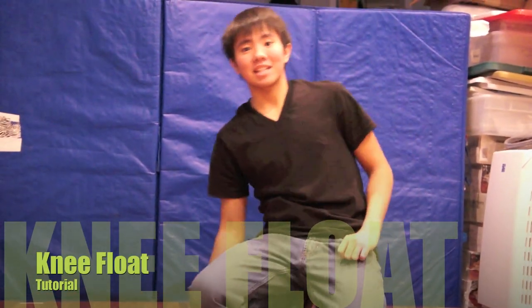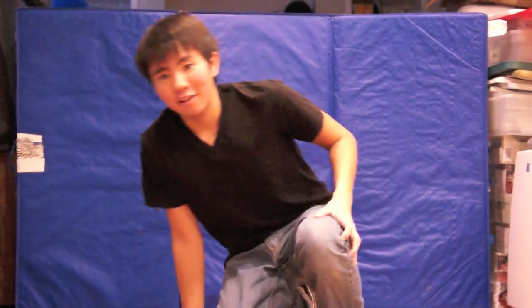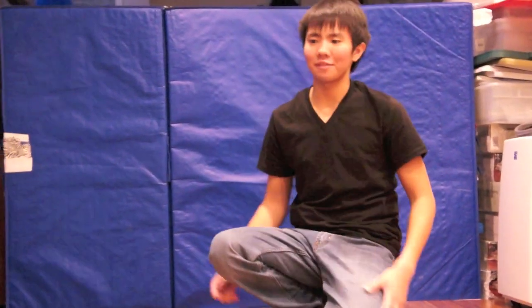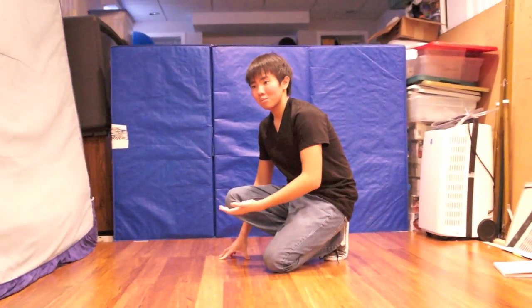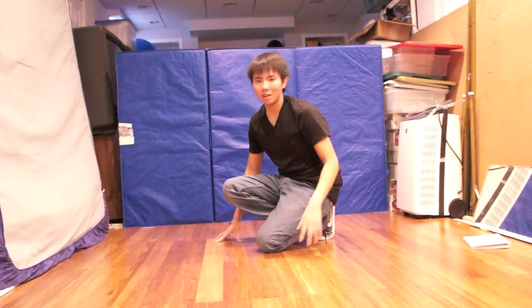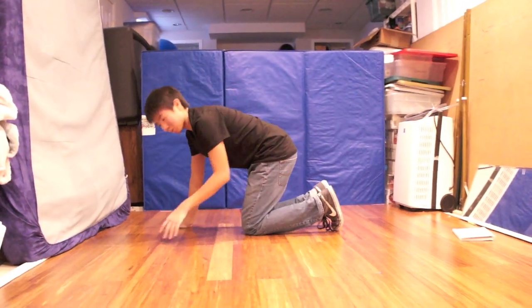Hey guys, some of you have been asking if I do a knee float tutorial. A knee float is — if you haven't seen it before — I do it in Ellen's Dance Stair on one of my videos pretty often. A knee float is when you're on the ground and it looks like you bounce up, you practically float up — knee float. If you haven't seen it, this is what it looks like.